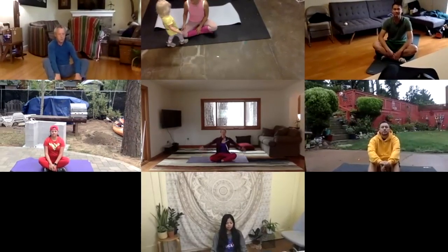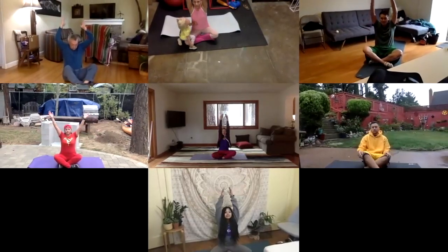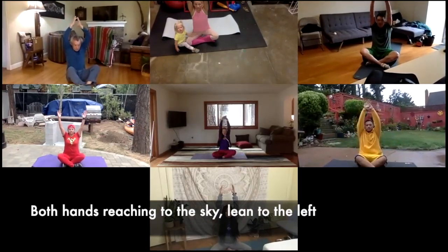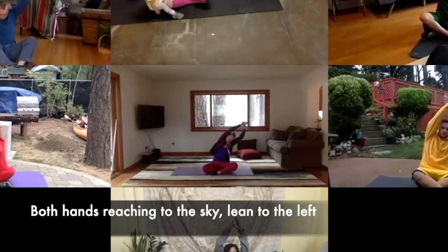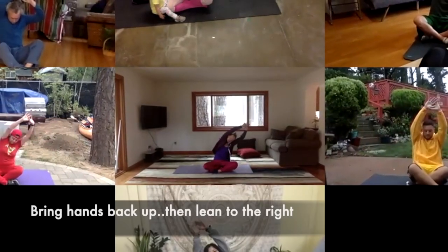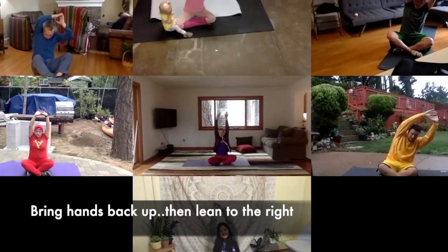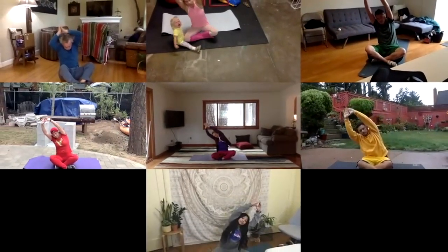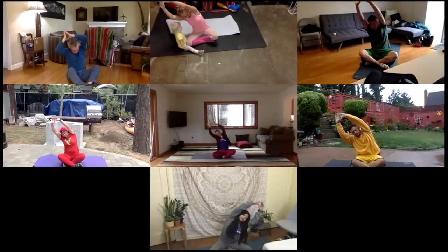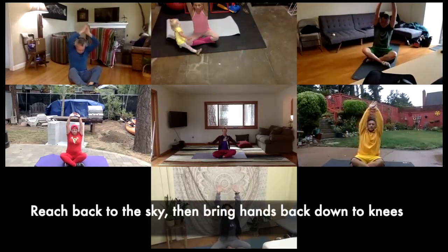Slowly bring your arms up above your head, reaching way up high for the sky. Good. And then take your hand and lean to the left. And inhale up tall. And exhale, lean to the right. And inhale up and tall. And exhale, bring the arms down to your knees.